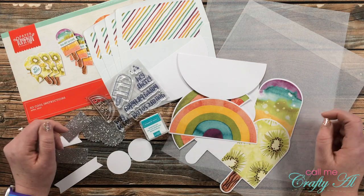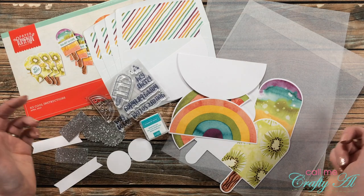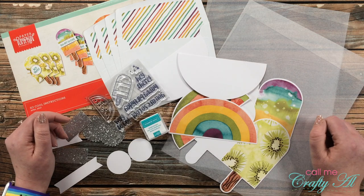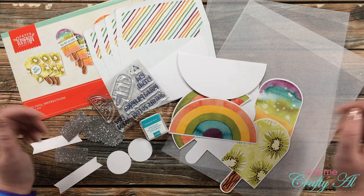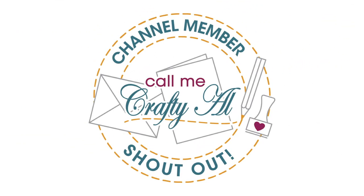If I add anything from my stash or from the kit later in the video, I'll make sure to let you know. And if I leave you with any questions, as always leave those in the comment section below and I'll get back to you just as soon as I can. Let's get crafty!